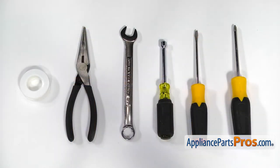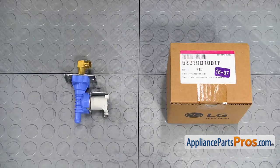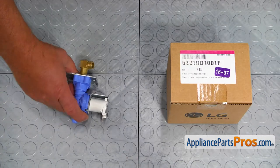For this job, we're going to need a Phillips screwdriver, a flat blade screwdriver, a 5/16-inch nut driver, a 5/8-inch open-ended wrench, a pair of needle-nose pliers, and Teflon tape. When you open up the package, you're going to get a new water inlet valve.